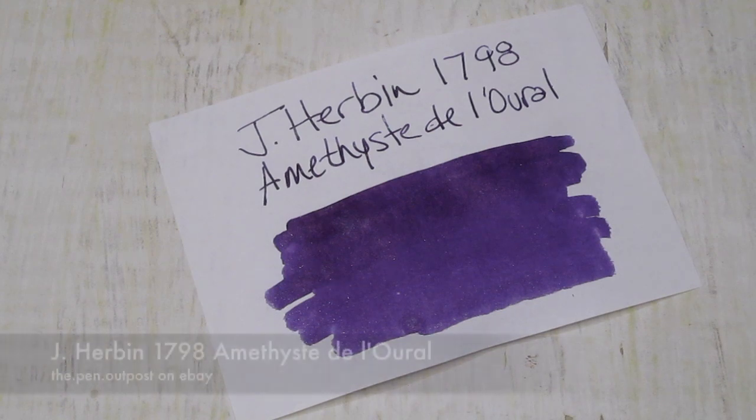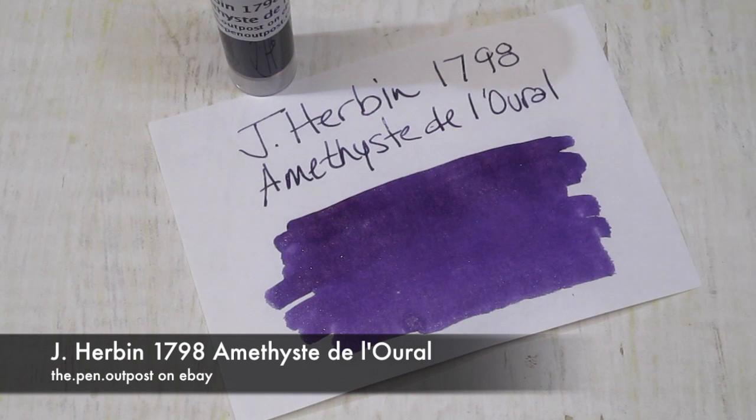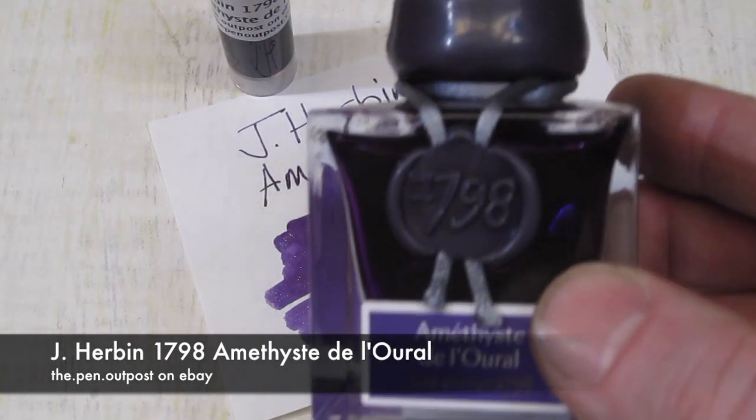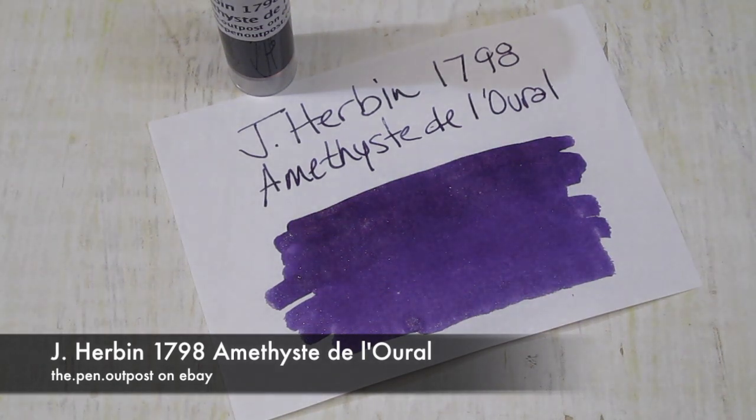The ink is available in 3ml samples and a special 5ml sample right now, and 50ml bottles, at the Pen Outpost on eBay. Thanks for watching.